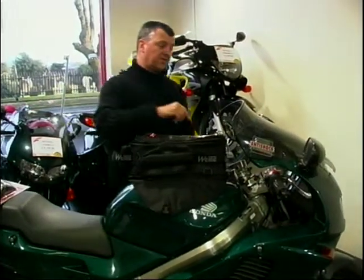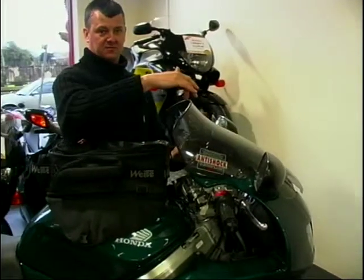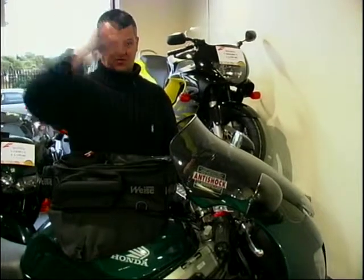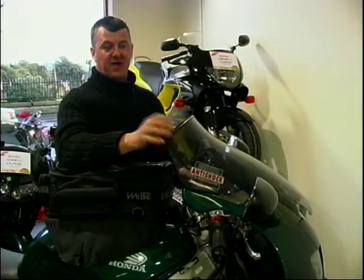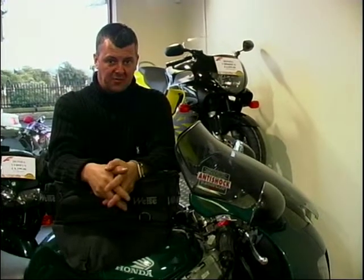Just to finish off on the front for your touring uses, this is a flip-up type screen. It will flip the air right over the top of your helmet and visor. So if you are going on a long journey, it just takes the load off you and makes your journey a little bit more comfortable.